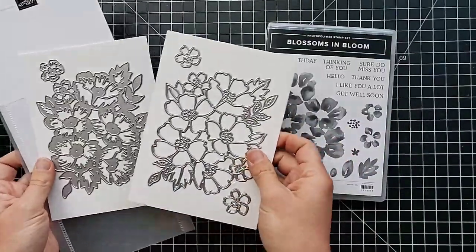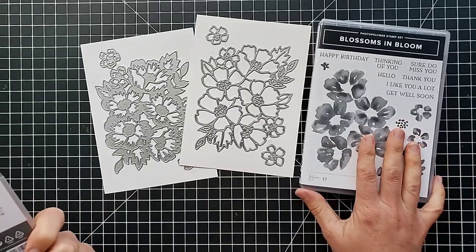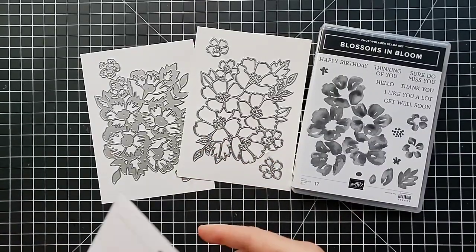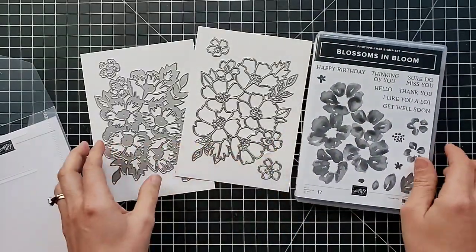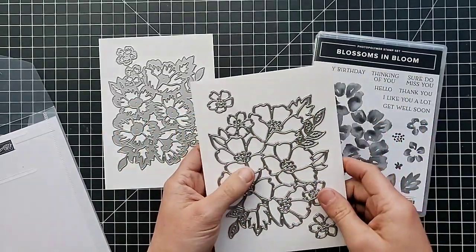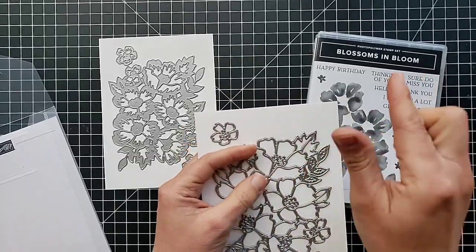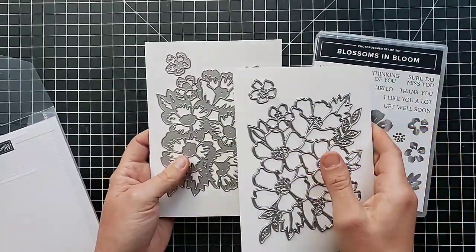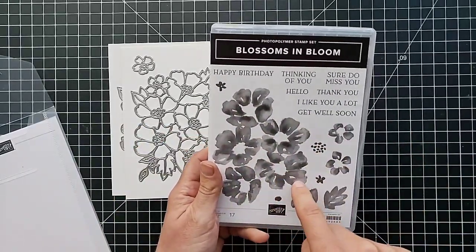Here is another bundle set — and these are gorgeous. This is the Blossoms and Bloom stamp set, and then this die set is called Many Layered Blossoms. They come together as a bundle at the discounted 10% off price. Look at how pretty these flowers are — you could cut the whole piece and use it as one big element, or trim it and use just a few smaller flowers. You can layer them with the smaller one on top of the larger one. I'm picturing some gorgeous cards just with these stamps.